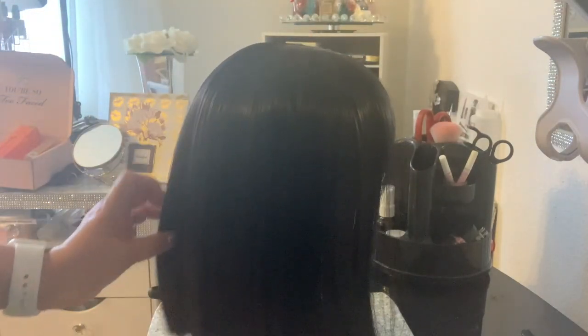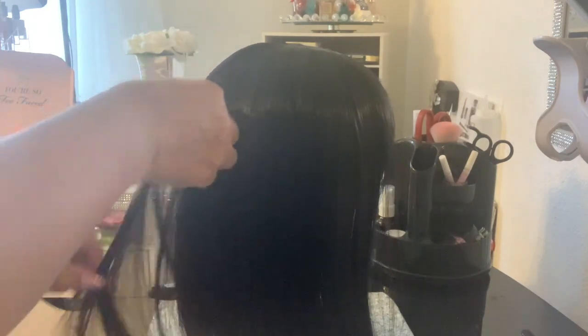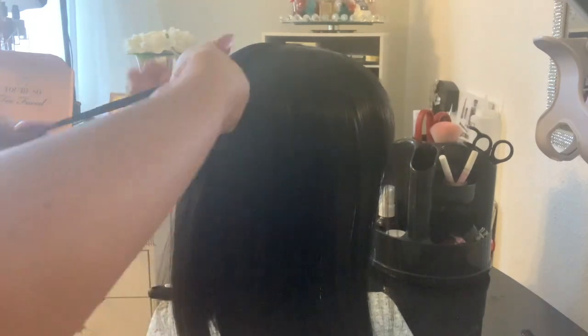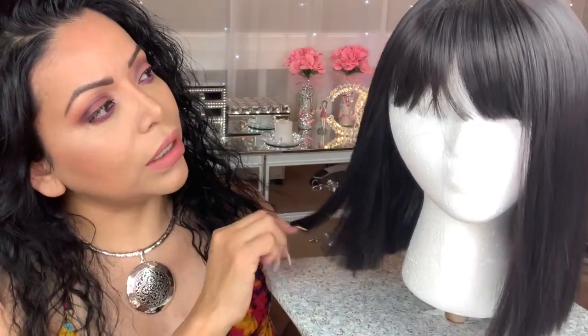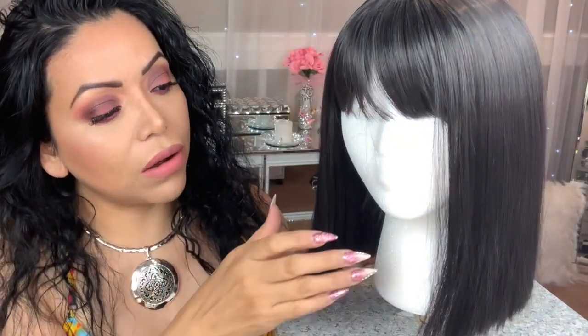After you are done dusting off that baby powder, then it's time to brush the wig one more time — that's just so you don't have any white patches on the actual hair. This is the actual wig after taking the shine off, and there was quite a bit of shedding going on.